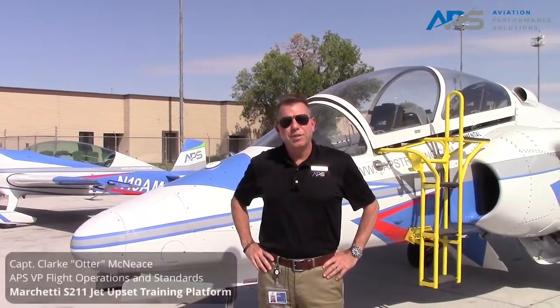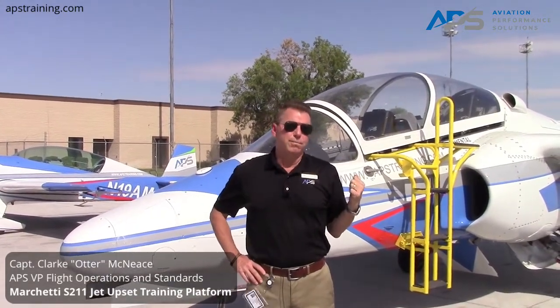Hi, my name is Clark and I'm the VP of flight operations and standards. I want to take a minute to talk to you about our fairly new training platform, the Marchetti S211 jet, of which we have two here based in Phoenix. It is an awesome enhancement to the upset training programs that we offer here.